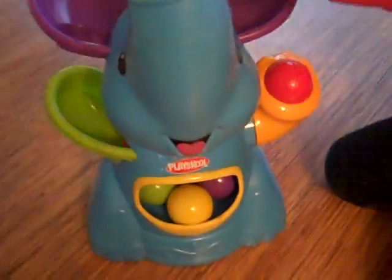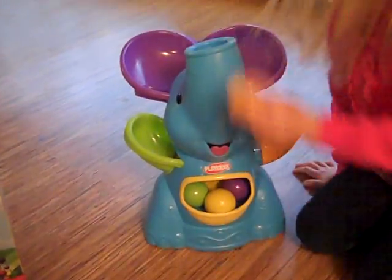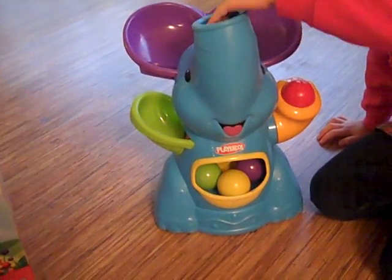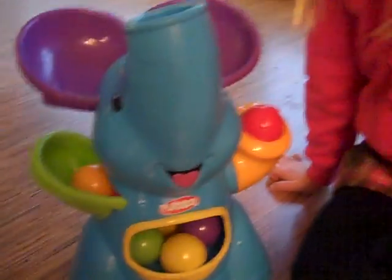You can also rotate it so that the elephant trunk goes straight out at you, and it will shoot the balls, which is great for kids that are learning to crawl — and it's just exciting. Find out more at AkronOhioMoms.com.